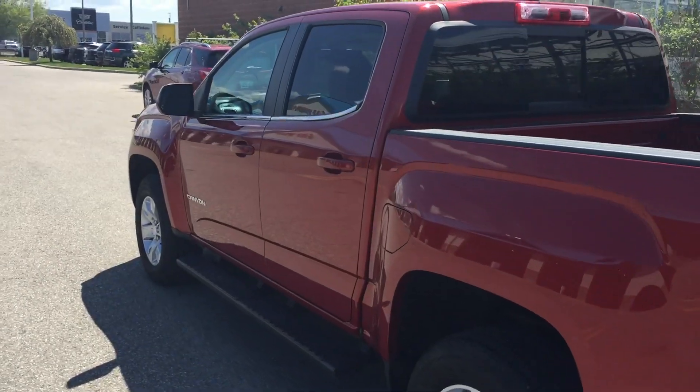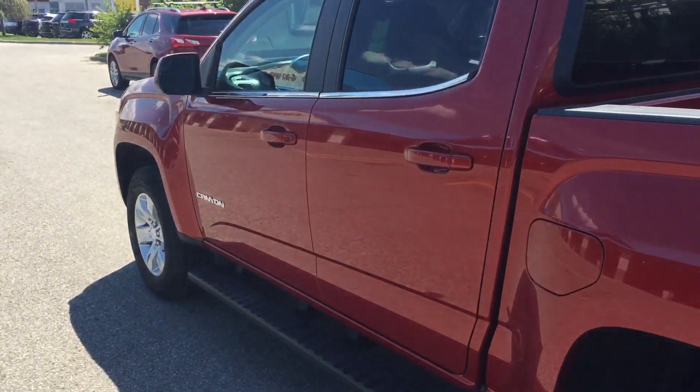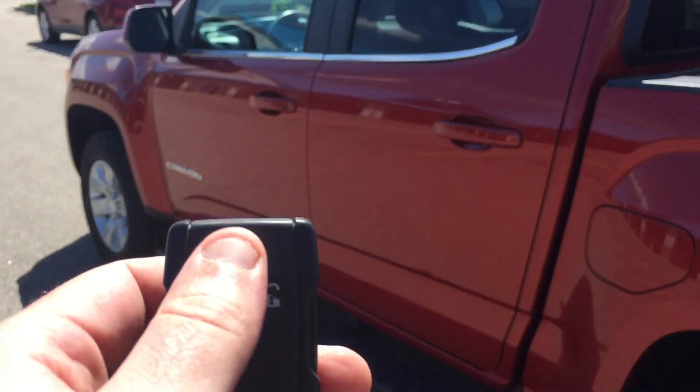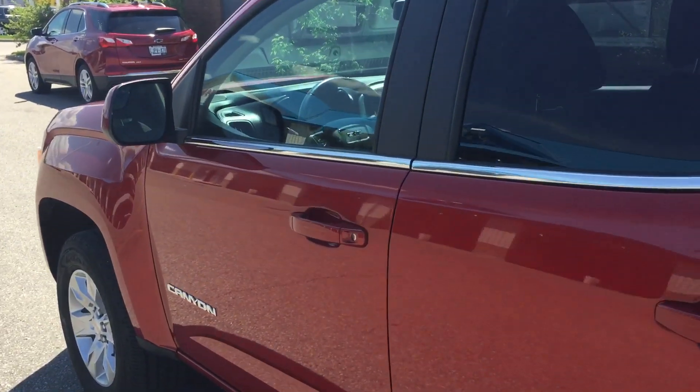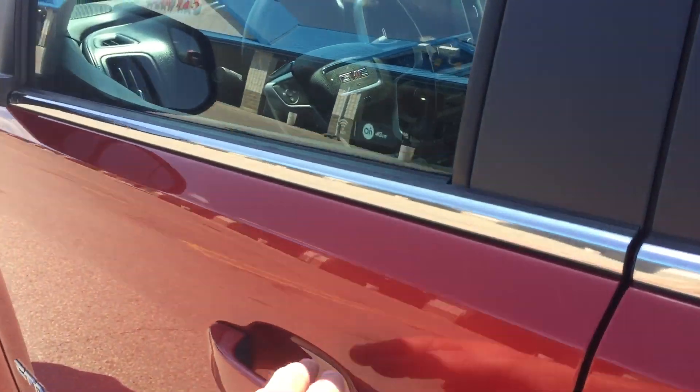Truck's in real good shape. I'll hop inside and show you a couple other things. It comes with remote start — this little circle here on your fob. So that's nice in the summer or winter to heat it up or cool it off.